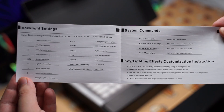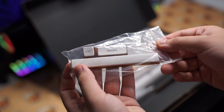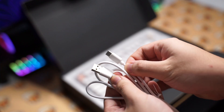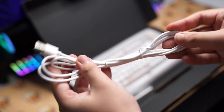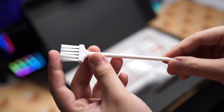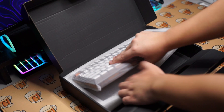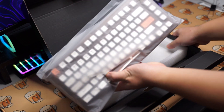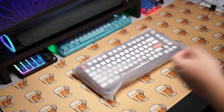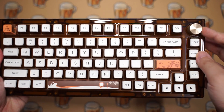In the box you get the user manual which includes the hotkeys and some of the backlight instructions, a few extra keycaps without the illustrations on them, a USB-A to USB-C cable which is pretty okay, a bag of spare screws for the keyboard, a soft tip brush, and a few extra silicone gaskets.